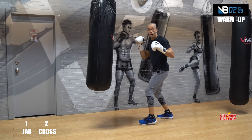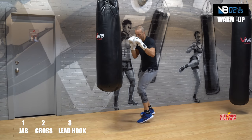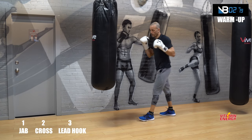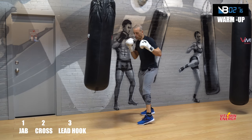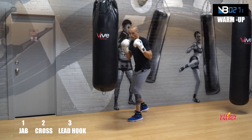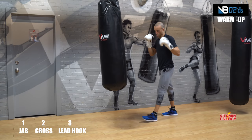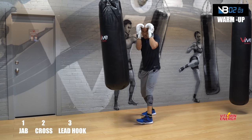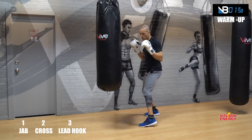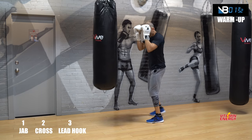Now add in the lead hook — jab cross lead hook, which is a one-two-three. Move a little at 50 percent, working more from the outside. Good, now step in with the one-two-three. You're working a jab cross lead hook — one-two-three. Then cover, so block those shots coming back at you. Cover — one-two-three. We're working a three-punch combo right there.